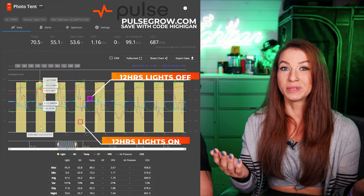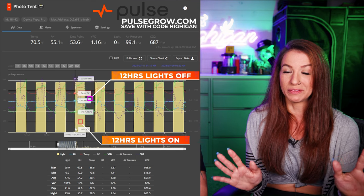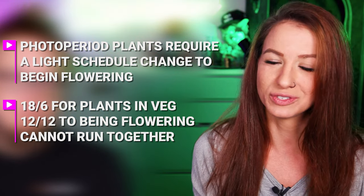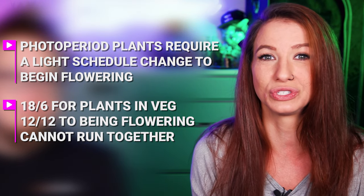When you flip photos to flower, you go from 18/6 to 12/12 light schedule, which I've never experienced before on the channel. In order to put them into bloom phase, you have to flip them from 18/6 to 12/12 for the plant to transition from veg to bloom. That starts the flowering and causes the plant to stretch — something we didn't think about with our first photo, the Copycat. It got so big in veg, and after the flip it can stretch up to 200% sometimes.